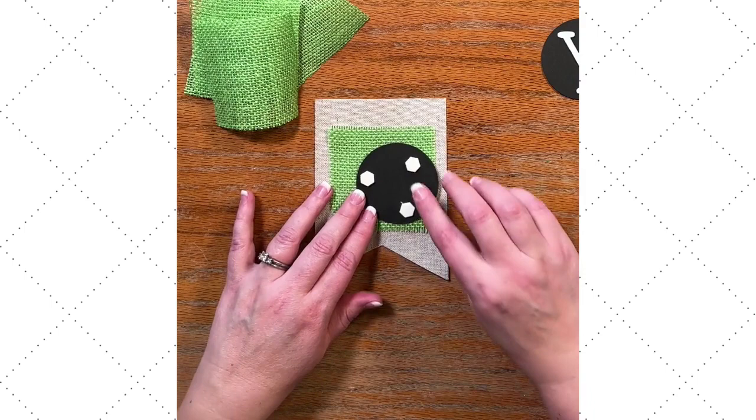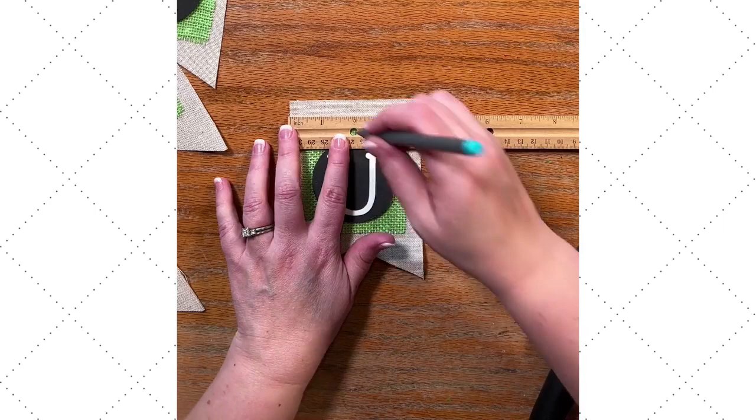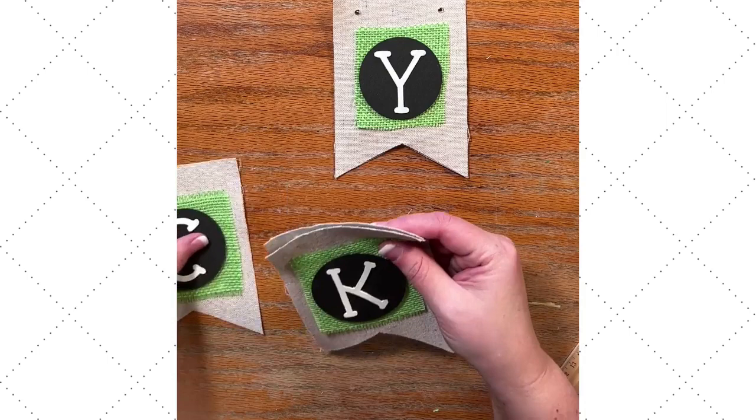Then I'm going to use some foam adhesive dimensionals. I like the shape of them because there's no waste. We're going to peel off the backings and I'm going to add each letter onto its banner. Now if you like what you've seen so far, make sure that you're following Makeable Crafts and subscribe to my channel.